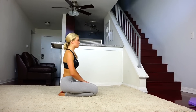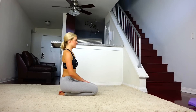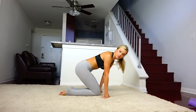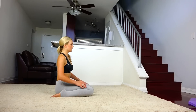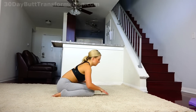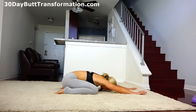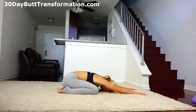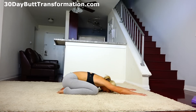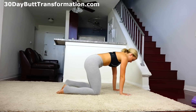Start to breathe here and then we're going to start in child's pose. Bring your toes out hip-width distance apart and then fall forward and reach your hands out all the way. Just stretch out here for a few breaths.